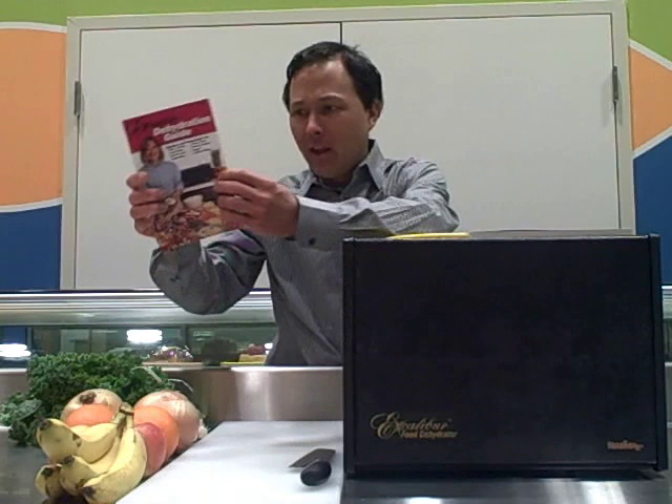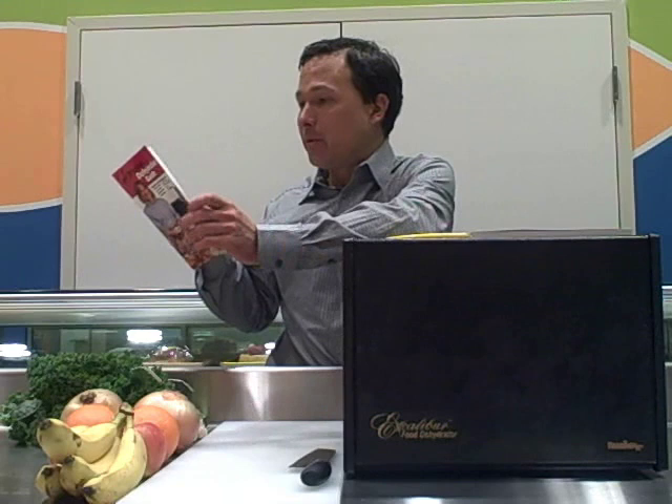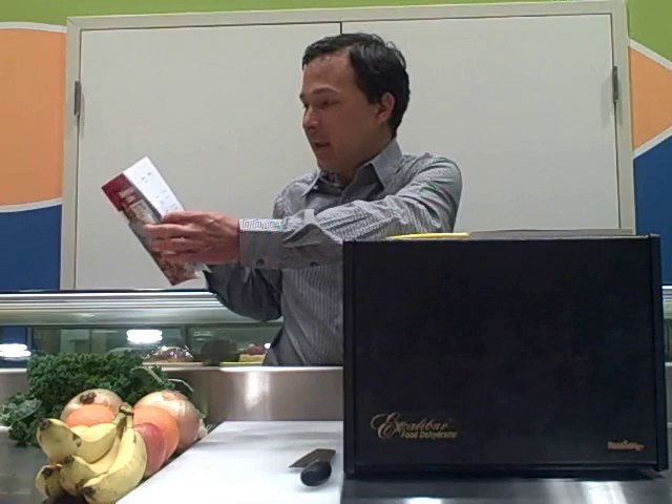Before I get into showing you how to process the fruits and vegetables and mushrooms, I want to share more about the Excalibur dehydrator. Every Excalibur dehydrator comes with a dehydration guide — a booklet that gives a few recipes and tells you how to dehydrate things from jerkies, fruit rolls, and fruit leathers, and how to properly process vegetables: how to wash them, cut them, and how long they're going to take to dry.